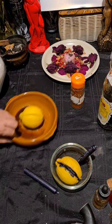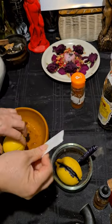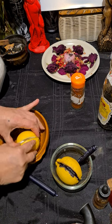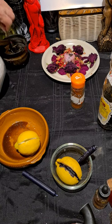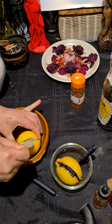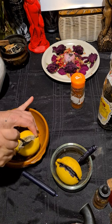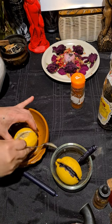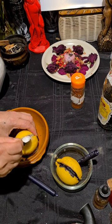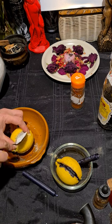Fold the paper away from you, then put it in between the lemon — make sure it's in between the lemon. Then you're going to put some black pepper inside the lemon, on top of the person's name.